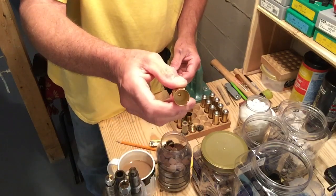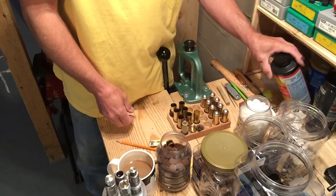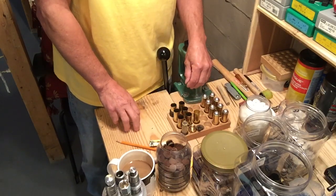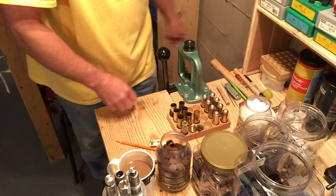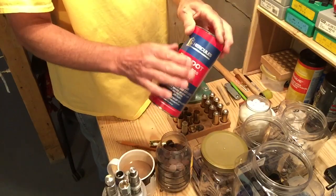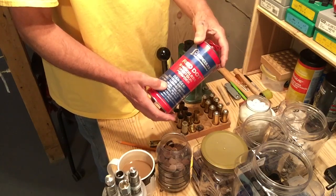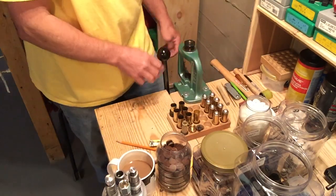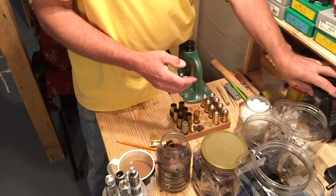I found that faster burning powders seem to work better in these cases — red dot and American select. That's a vintage label I use. My red dot is actually pretty old. Some people say the new red dot is different, but this is the red dot I've been using for my loads. Powders like herco, as you've seen in previous videos, don't work very well.